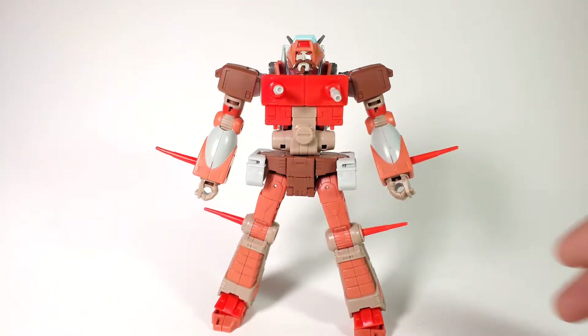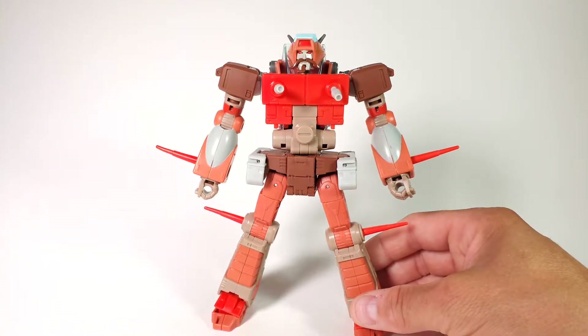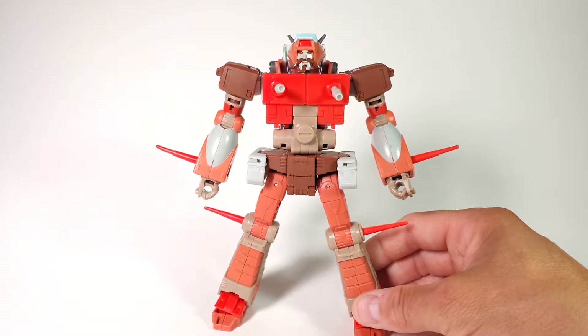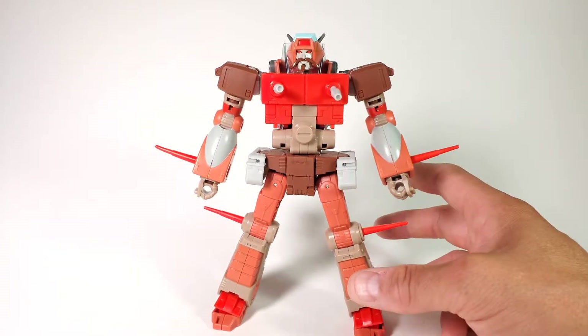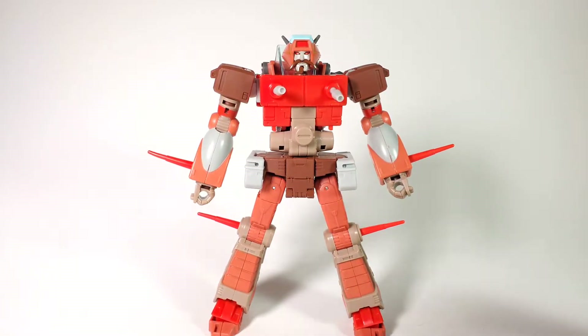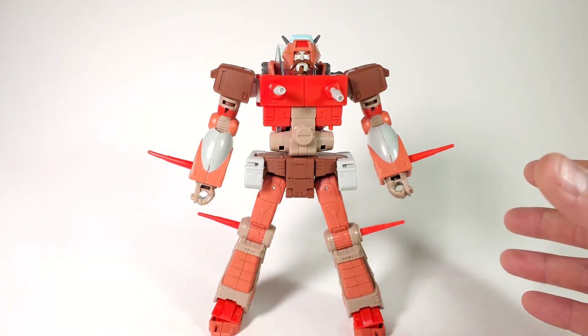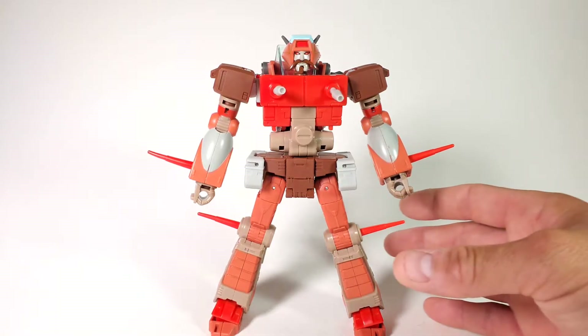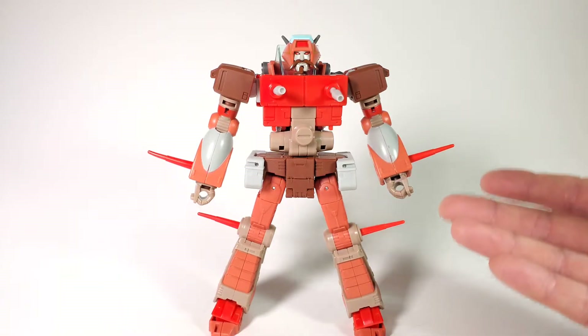Here's the figure out of the packaging, and first impressions — I really love it. This to me feels like a definitive Wreck-Gar figure, so if you're looking for one this is definitely the one to get. It looks amazing; he looks like he's straight out of the cartoon but he does have technical details that show him off in a semi-masterpiece style, which is really cool. I love when a figure doesn't have just a toony look but also looks like a quality toy — this is a beautiful blend of both worlds.